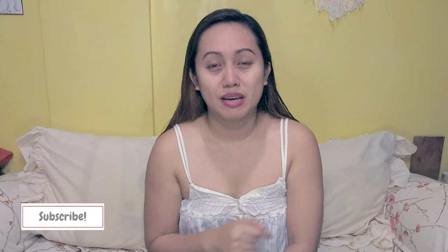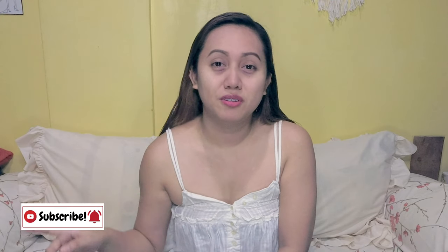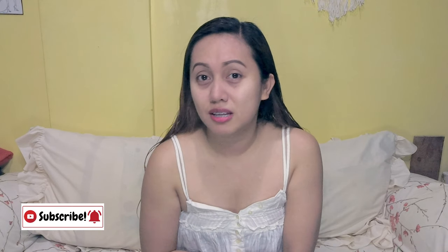By the way, if you are not subscribed yet to my channel, please do so by clicking the link down below. And don't forget to hit the notification bell so you can be updated on when I post a new one. Also, don't forget to like, comment, and share this video. Now without further ado, let's start unboxing.